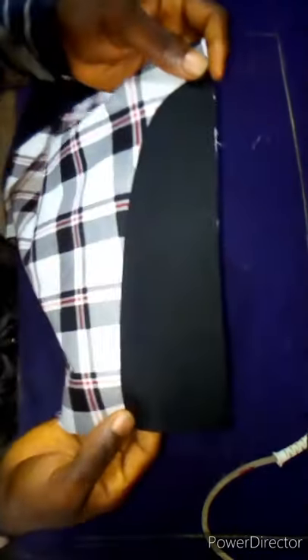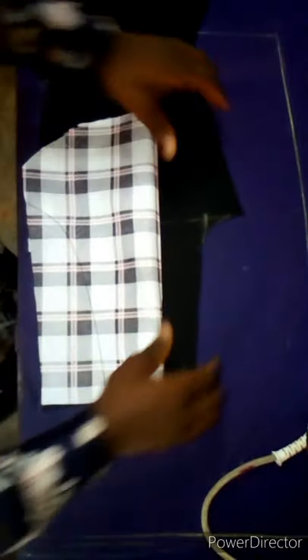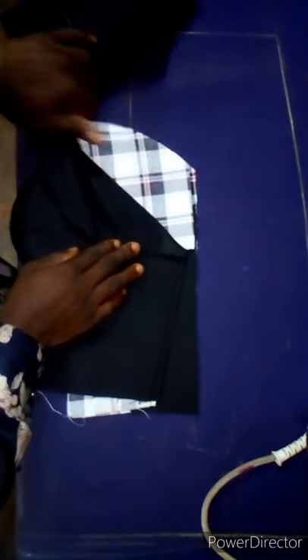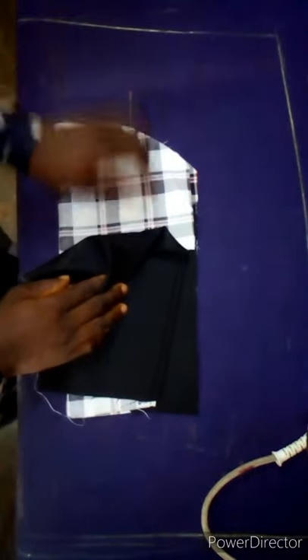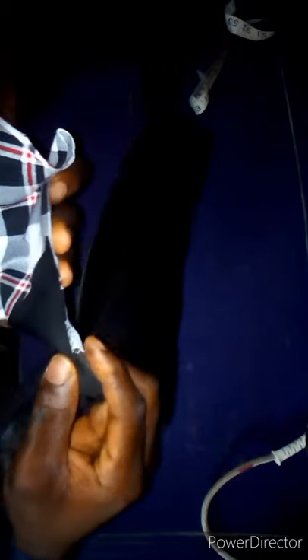I've already attached the pocket facing. Now I'm going to show you two ways of doing this. The first method: you fold it like this, hold it like this, and use your sewing machine to weave it from here around the pocket. The second method: you are going to turn it inside like this, and sew along this point. When you reach this place — where you notched earlier — you are going to stop about half an inch away from where we notched.